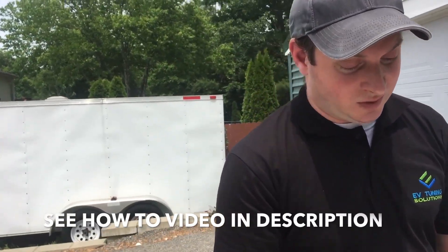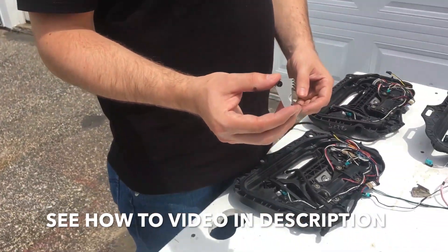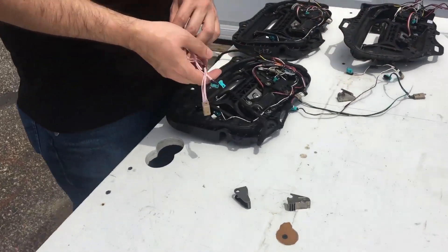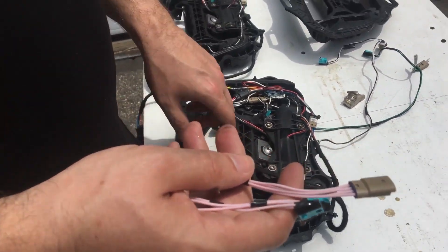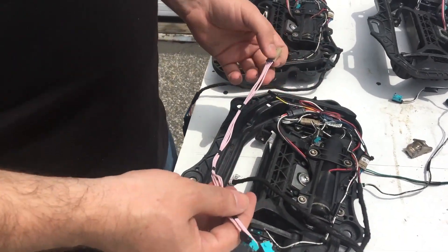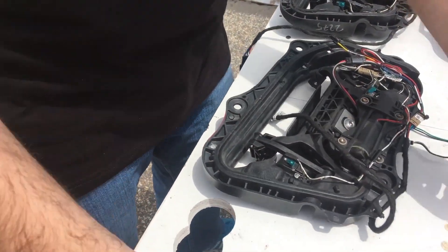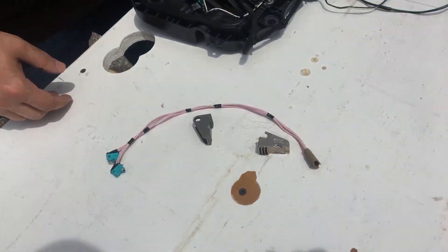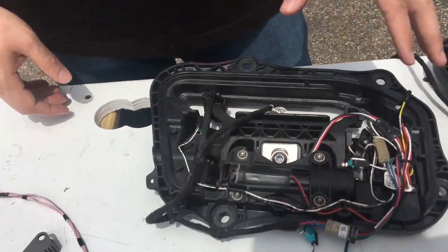Provided you can get the door handle out of the car — which is arguably one of the harder parts — we offer all the pieces individually. Or you can send your entire door handle to us, we'll rebuild it and send it back. That way there's no issues with firmware; it's already programmed for your car and it's plug and play.